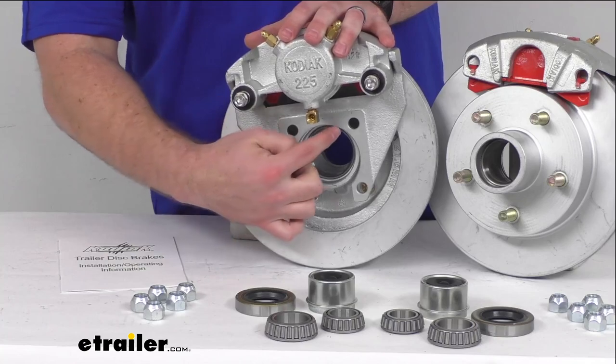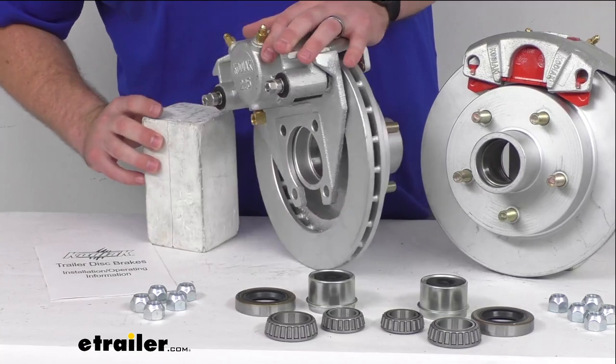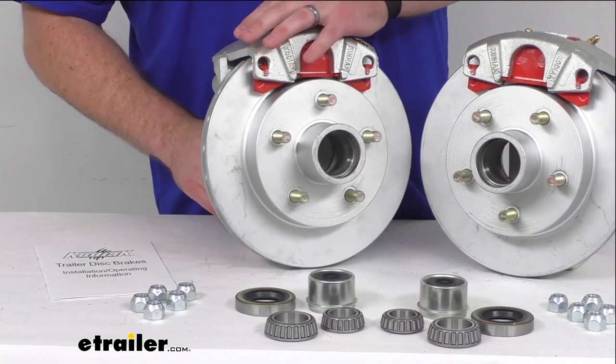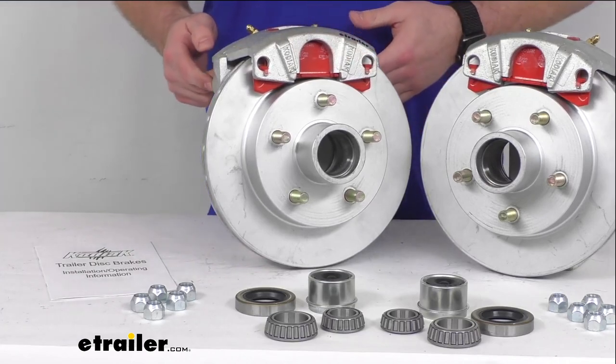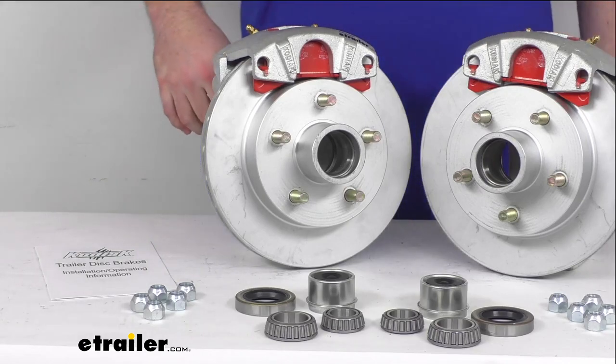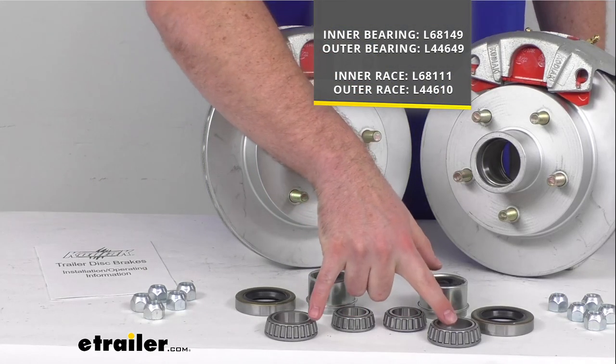These do have the four bolt flange configuration so that you can get it onto your brake flange on your axle very easily. We're also going to get the stainless steel mounting bolts for your calipers, and in addition to all that you're also going to get two inner bearings and two outer bearings.